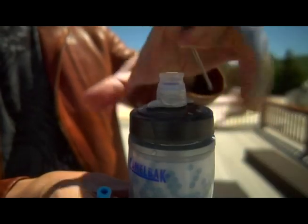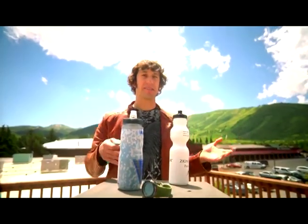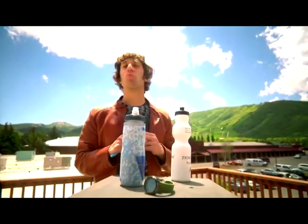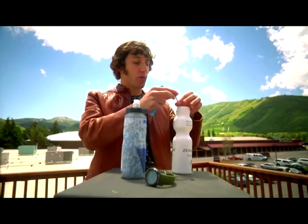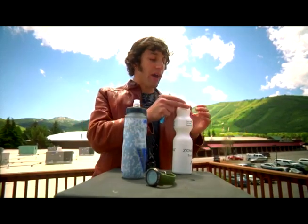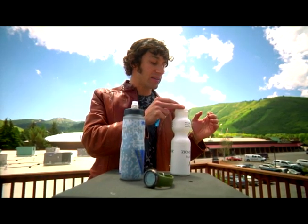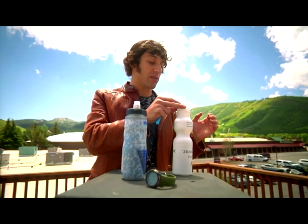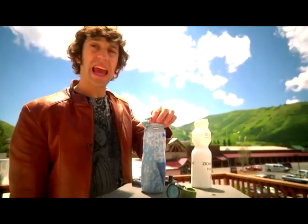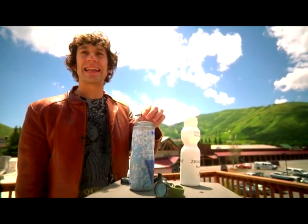We're going to go grab some lunch, be back in about an hour or so, and see how it's sitting then. Well, it's been a little over an hour and a half, so these things have been out here in the sun and occasionally the shade. Let's see how our bottles are doing. First, we'll check our control bottle — all the ice has melted in this bottle, it's just water right now, and looking at the temperature, it's sitting at just about 70 degrees. The insulated bottle is at 56 degrees, so it's really only gone up about 6 degrees in an hour and a half.